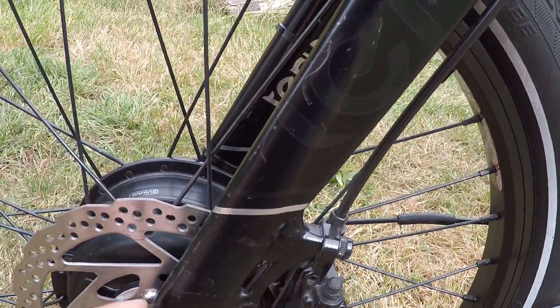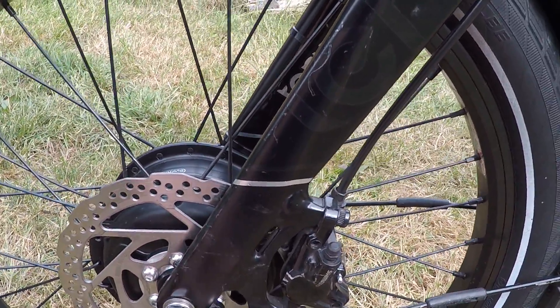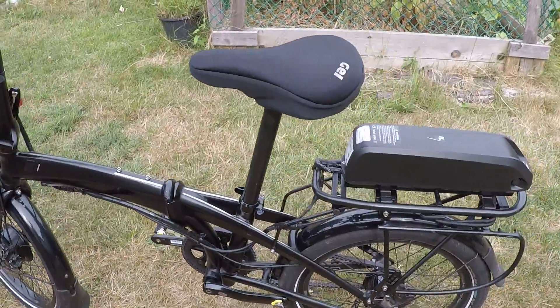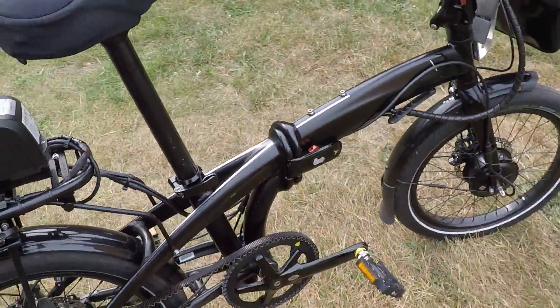This is an aluminum fork, which can be quite vulnerable to stripping due to the retorque of the motor. I have hydraulic brakes on this, which is good. The reason I did this conversion was because I really like the belt drive on this model.